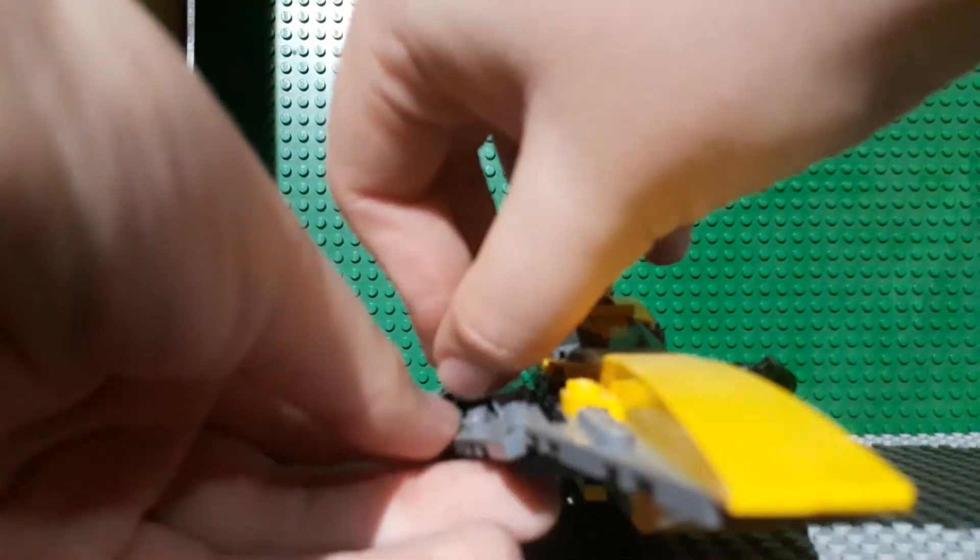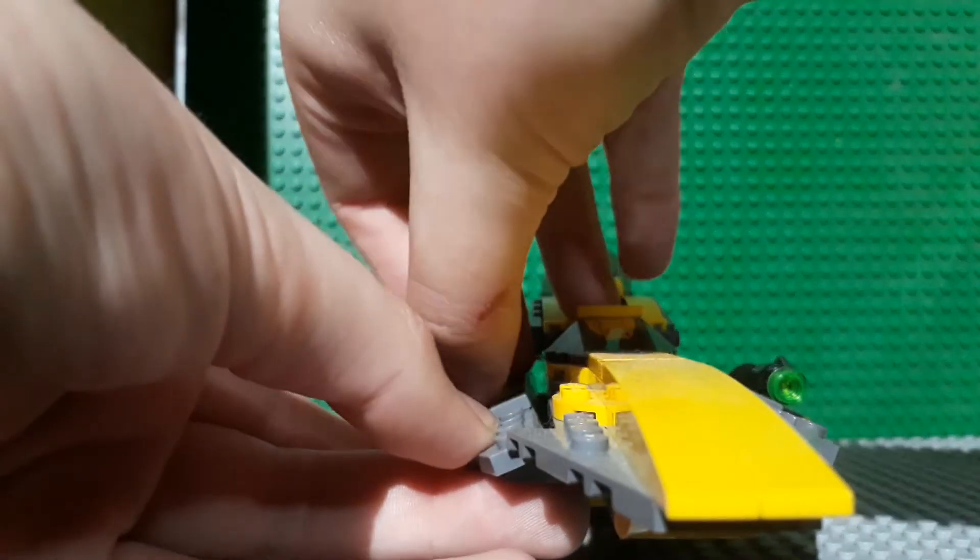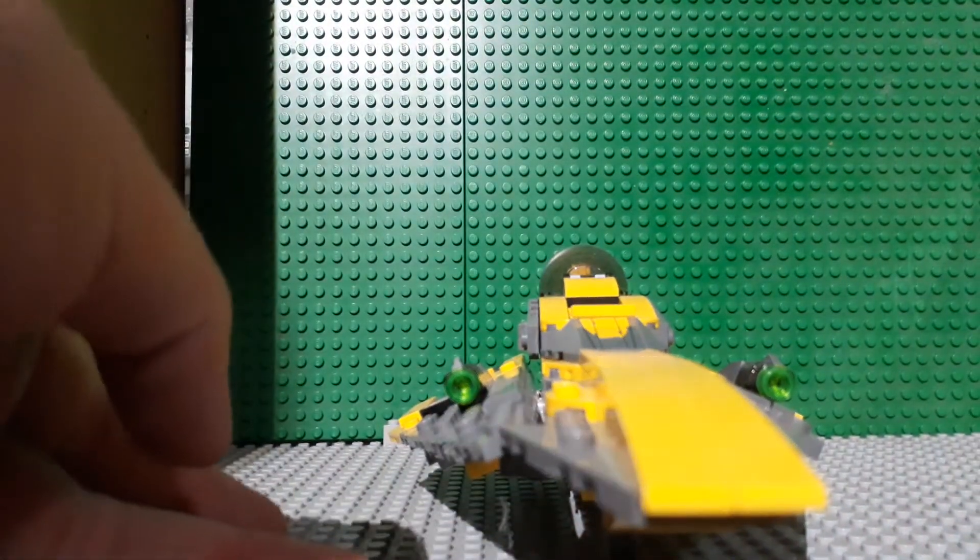As you can see, we have stud shooters here. You guys all know how those work — just press the thing and the studs fire out. And of course it gives you extras in case you lose any while you're playing with them.